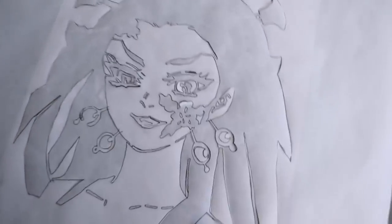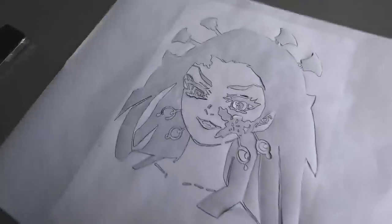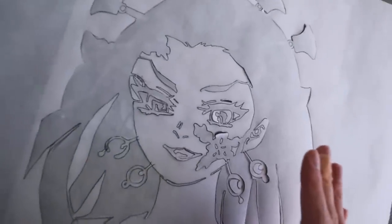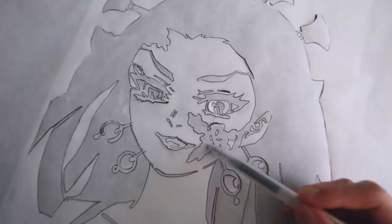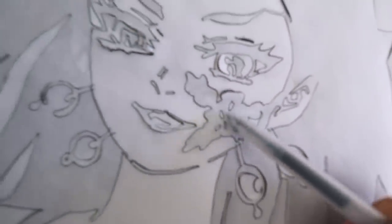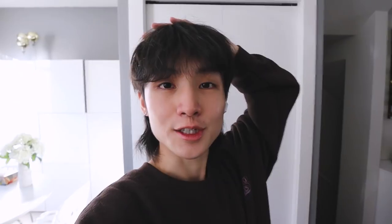I guarantee your design probably won't be as complicated as this, and even if it is, I recommend you don't go more complicated than this because the paper is very thin. There were a lot of details I had to leave out — nowhere on the paper is fully cut out yet. Now I'm gonna put the bleach into the spray bottle and we're gonna put this design onto the jacket. Please be very careful with the razor — as you can see I also cut myself right here.